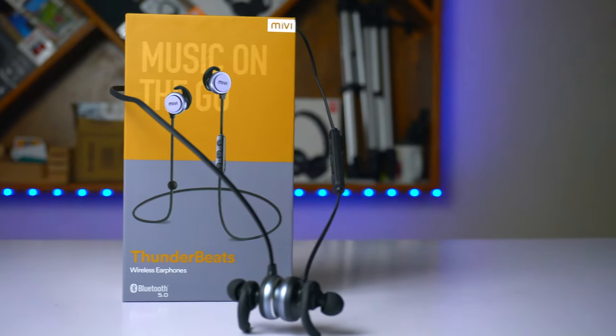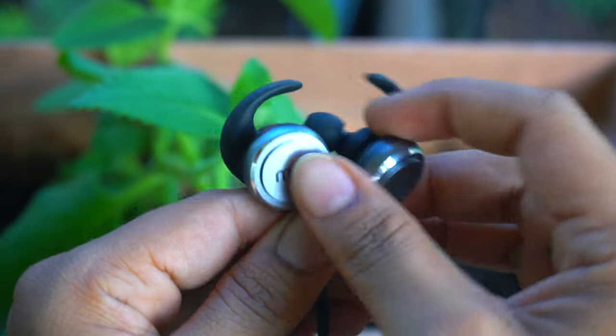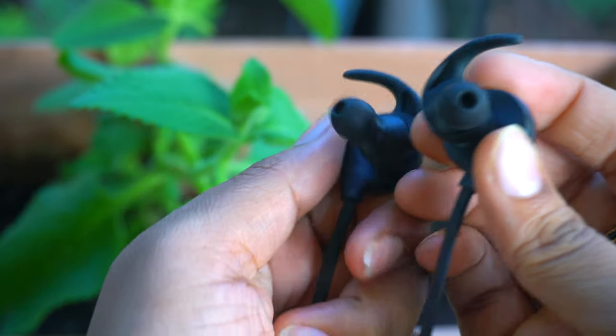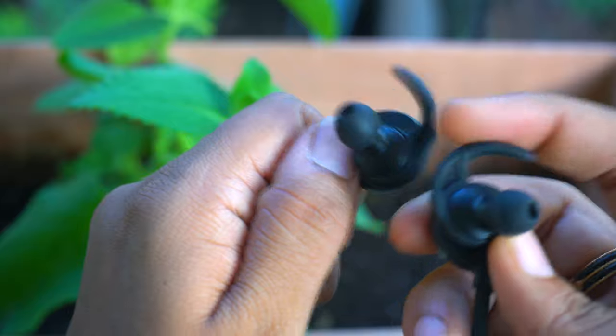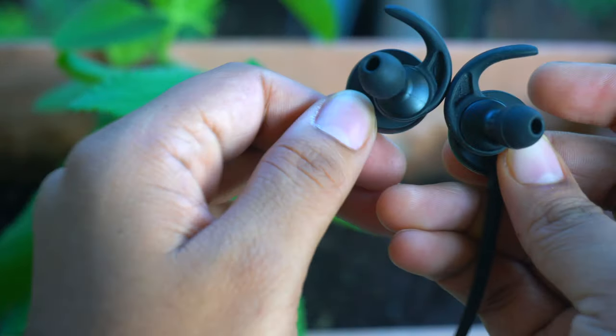It also has a quick charge feature where 30 minutes of charging gives you 3 hours of complete playback — which sounds great. This earphone uses the Qualcomm chipset for active noise cancellation, and from my end-user experience there is zero percent ambient noise. I also watched a complete movie with these earphones.